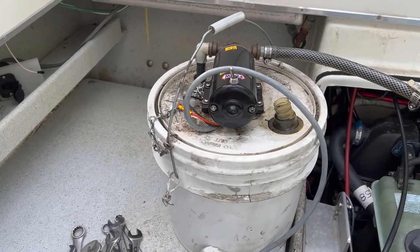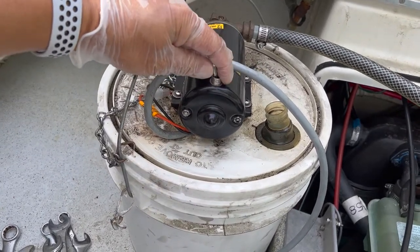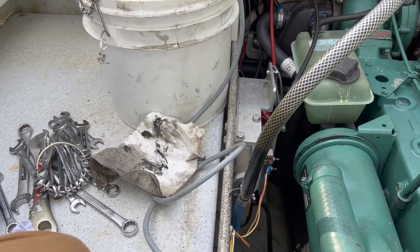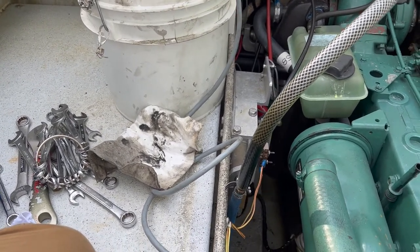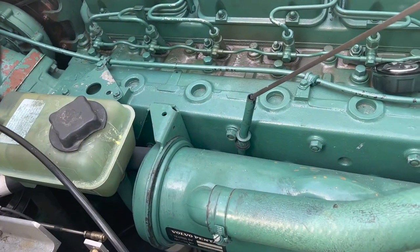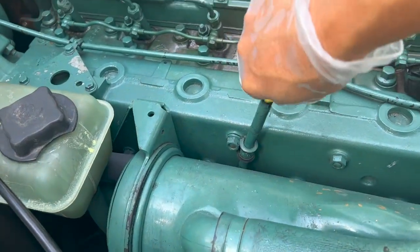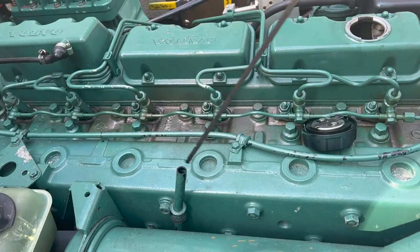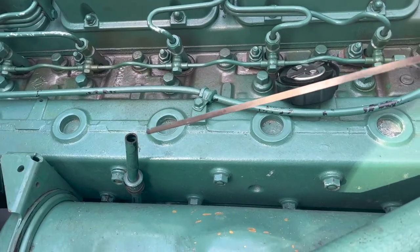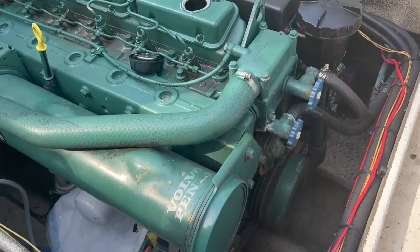We can hear air being pumped out of the oil sump now, so that means our pump has done its job. We disconnect and recap the oil sump access hose. We can check how good a job the pump did by running the dipstick down — and it's reading empty, so it did a really good job. The oil filter is on the starboard side of this motor.